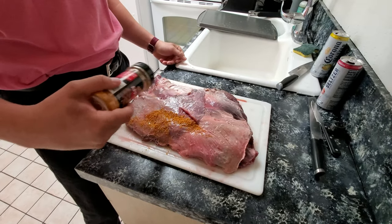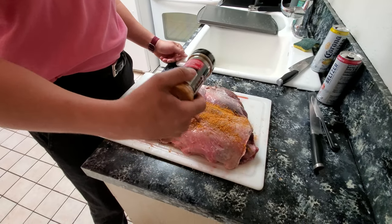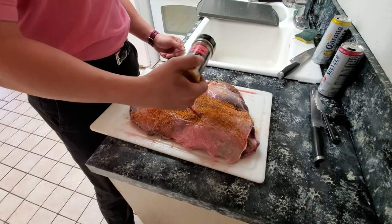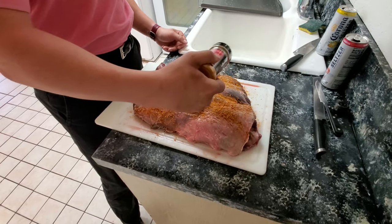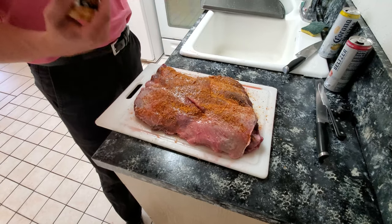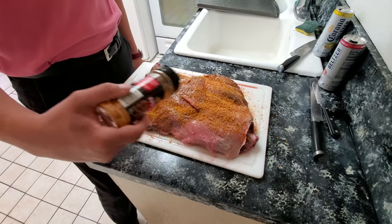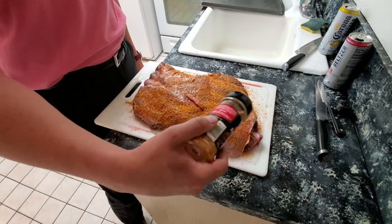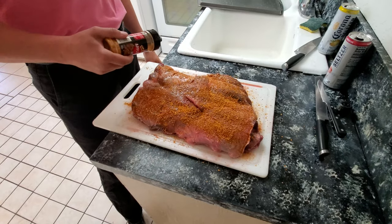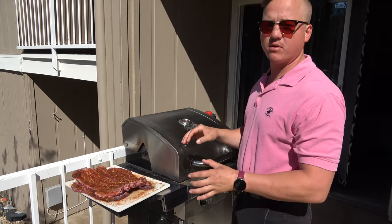I'm using an applewood rub, and because it's ribs we're gonna season the outside pretty thick - kind of like you would a roast, not like a steak where it's pretty light seasoning. We're gonna rub this guy pretty good before it hits the grill, and then once it's on the grill we're gonna spritz it about every 30 minutes with some sort of acidic fluid, like lemon juice or apple juice. We're gonna season both sides pretty good and get her on the grill.